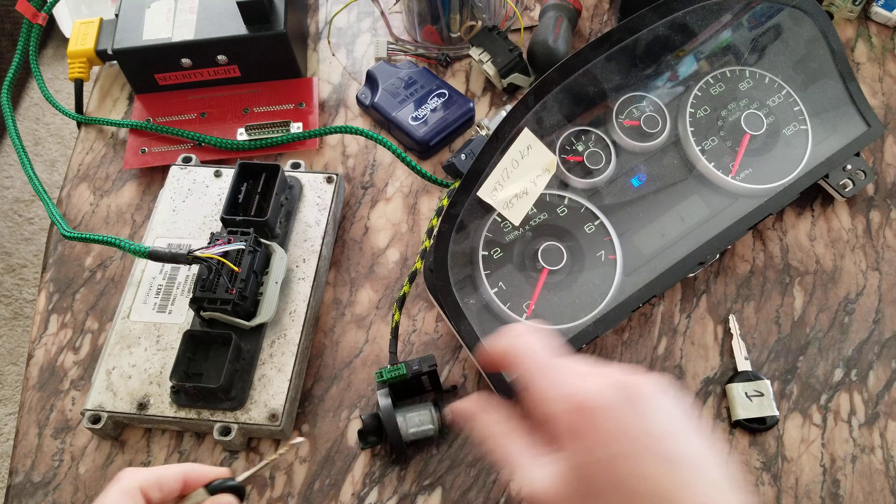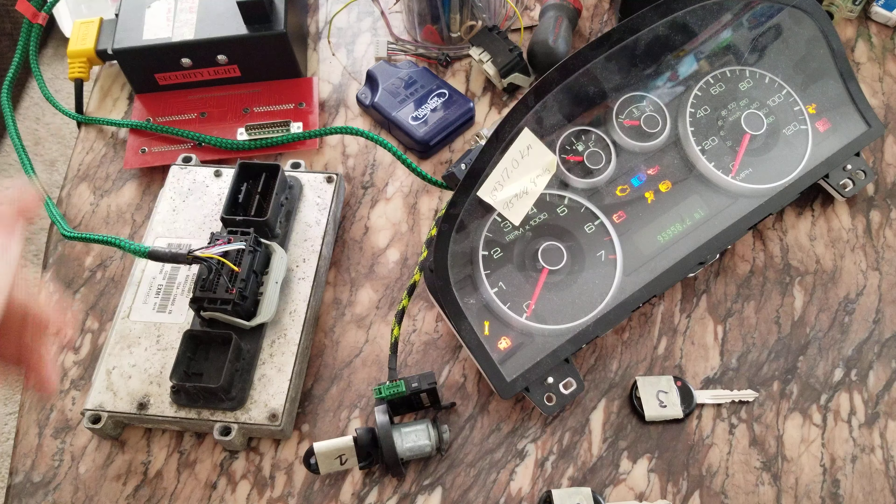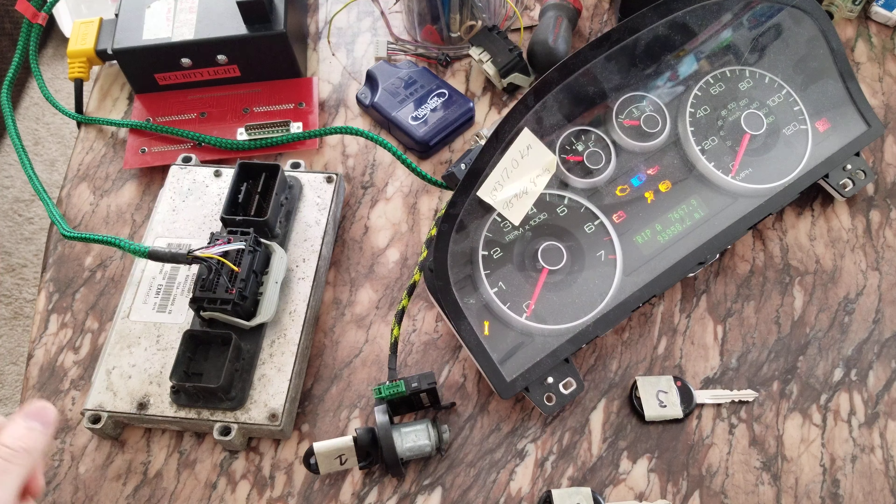Let's just go back to key one and see what happens. Key one is programmed as well.